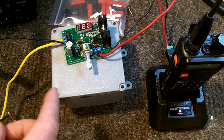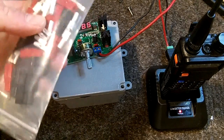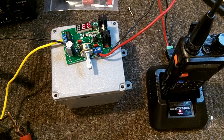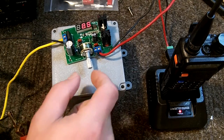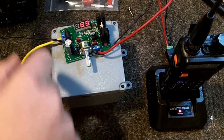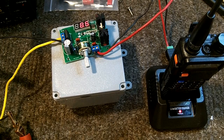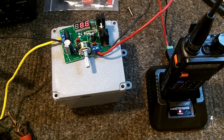Everything is just temporarily hooked up right now, but once I'm ready to finish the project I'll clean it all up. I'm going to try to use Anderson Powerpole connectors for the output cable so I can make multiple pigtails for different charging applications. One note: since this is a water-resistant enclosure, to access the adjustable rheostat you'll have to remove four screws to get inside, which is a bit of a pain but necessary for waterproofing.